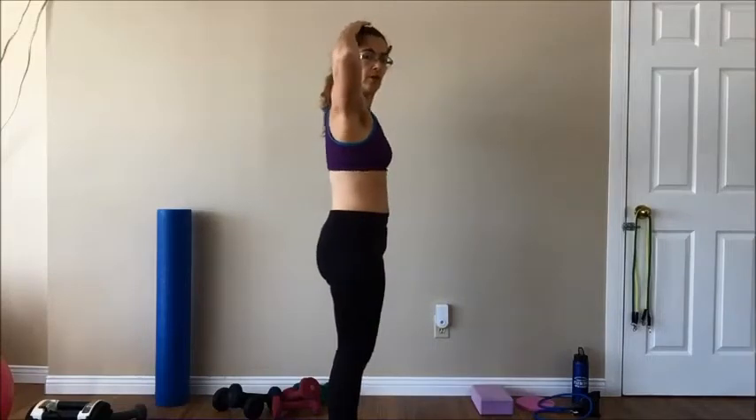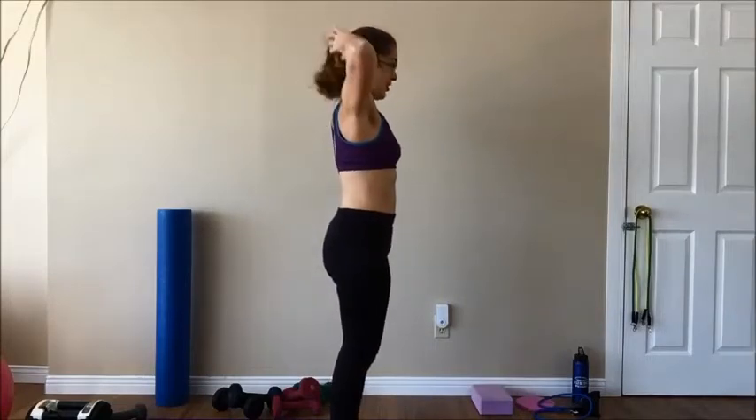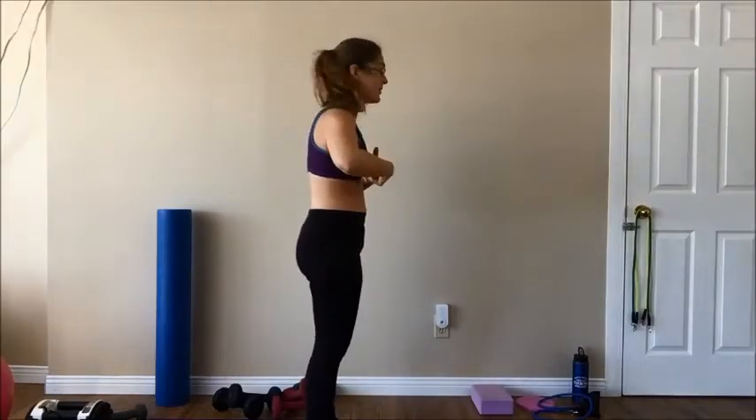When you've got your shower happening, the first thing we need to work on is our ribs. When you're washing your hair with your hands above your head, what you don't want to do is flare your ribs. You don't want to arch your upper back to work on your hair. This also applies to lifting anything above your head - you want to make sure you can keep your ribs down.